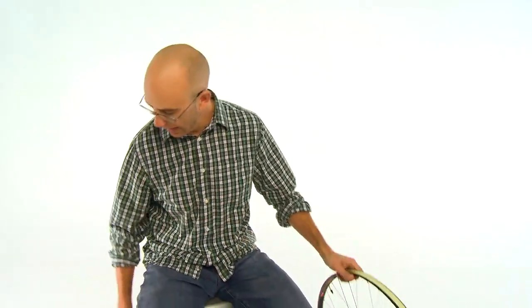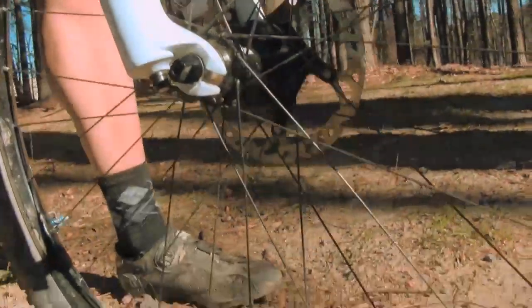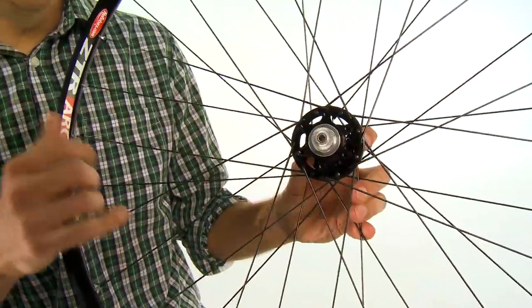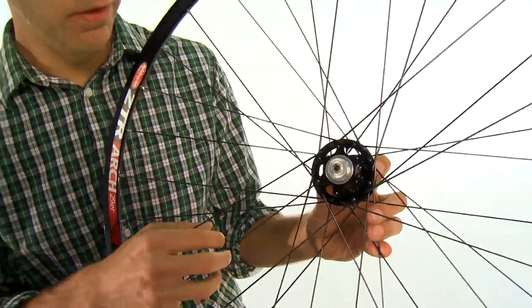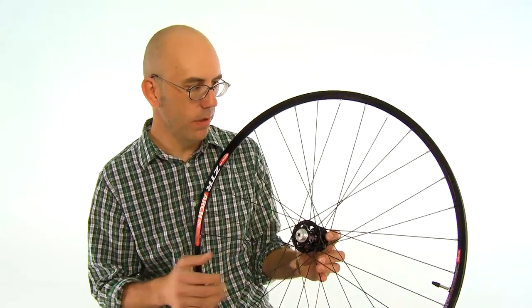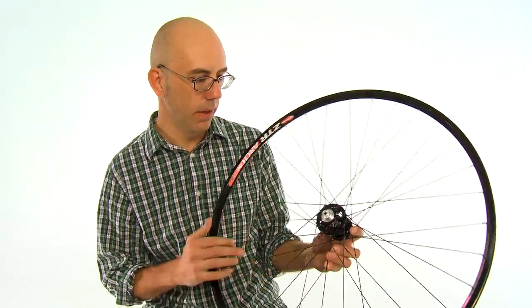If we take a look at the front wheel, you can see six-bolt, sealed cartridge bearings, just like the rear. This is convertible to a 15 millimeter through axle — you can pop these end caps off and pop in some adapters, and you're good to go if you want to run 15 millimeter through axle.